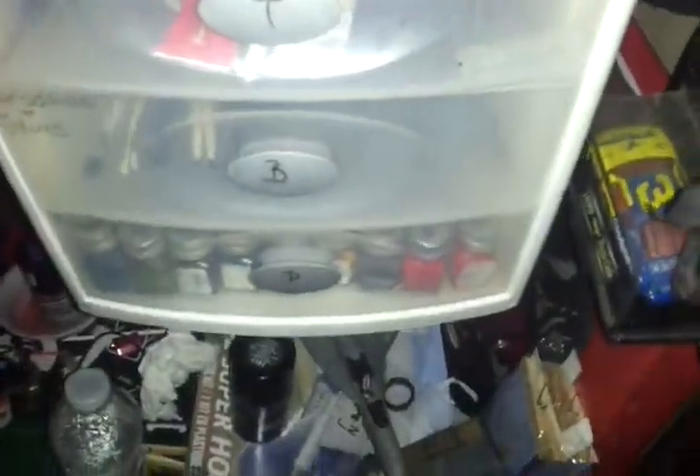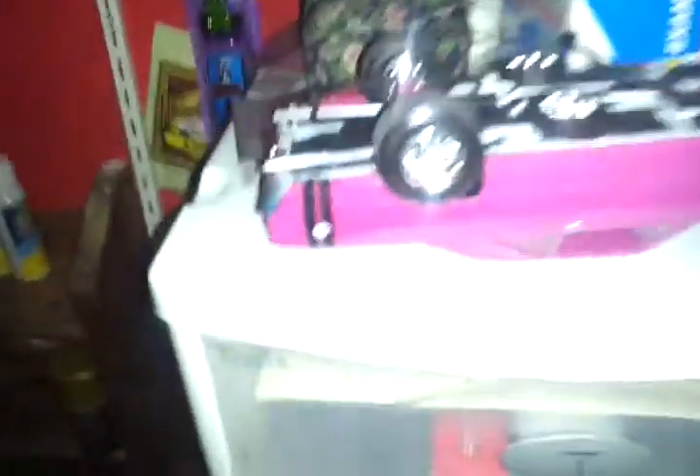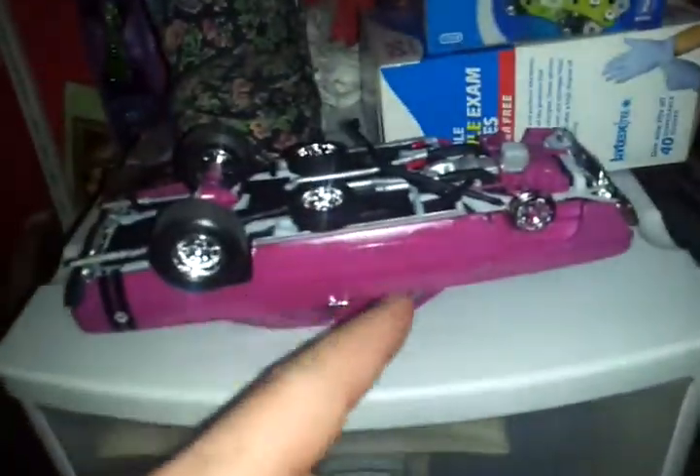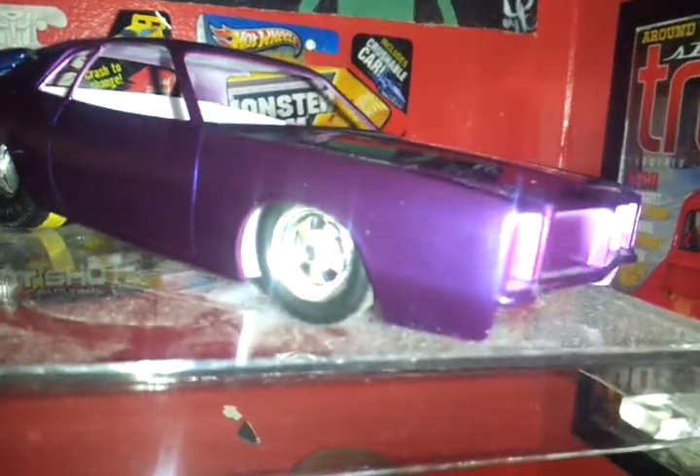Everybody remembers the Dart, which had the 5-spoke wheels. I'm now using the 41 Willis Coupe wheels on the Dart. So I have these Crager-type wheels here that I'm going to work with for the Monaco build.